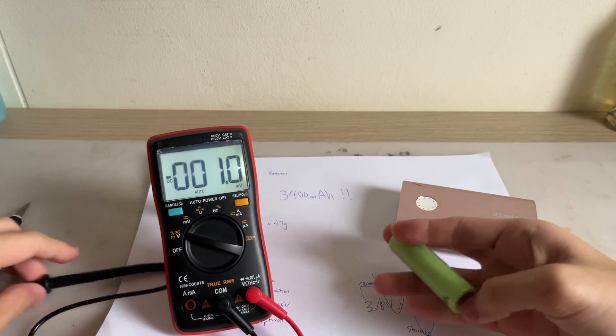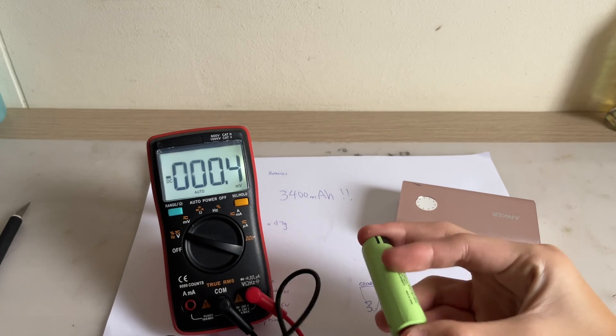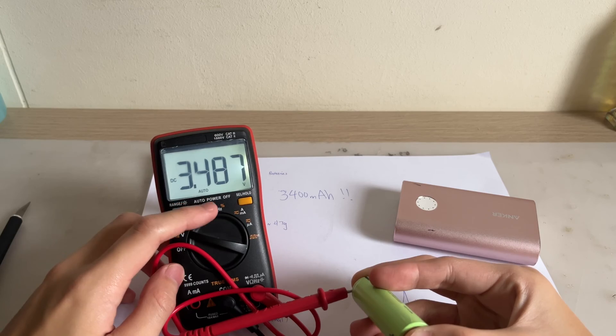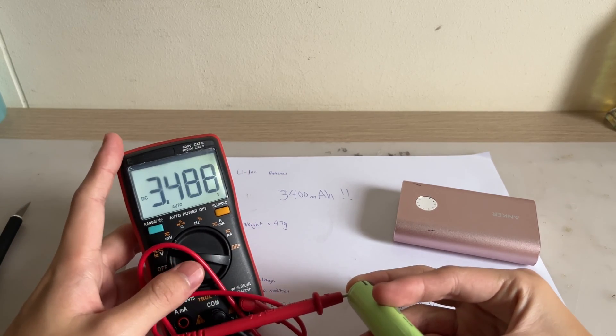We have our multimeter here. Let's connect the battery — negative and positive. It reads 3.49 volts only, which is a little bit low.